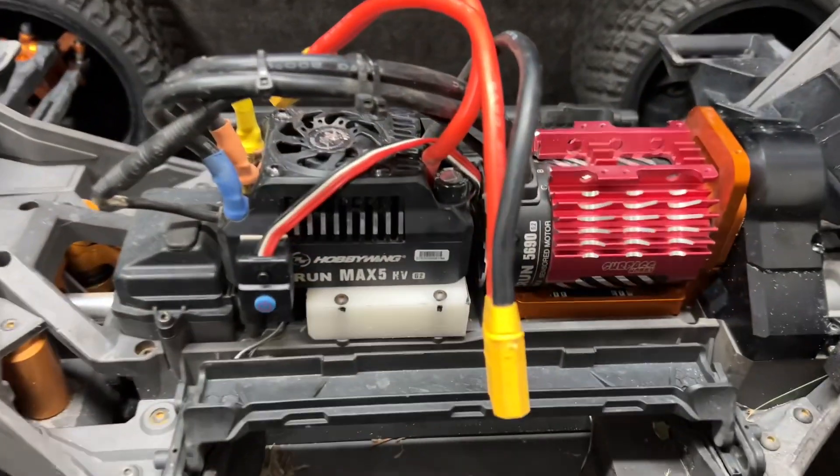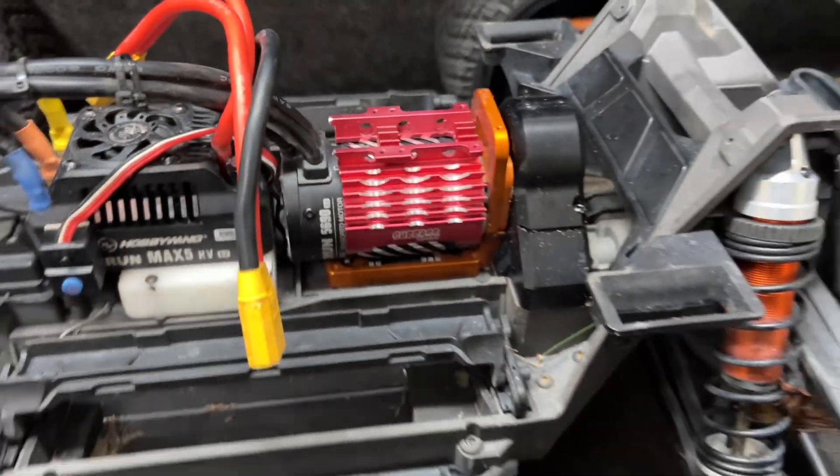We're gonna find out if the HobbyWing 1250kV motor, the 5690, can actually handle 12S. Don't try this — I've been told it might be able to for a few seconds and then might just go poof. We're gonna find out. Let's get to the table because I've got some brand new 6S batteries that fit right in the stock trays. This is the setup right here — sure, there's no fan on the heat sink, but at least it's got a heat sink on it.